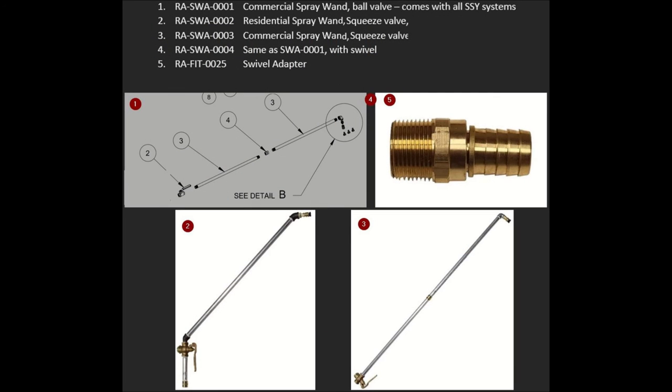Now we're going to talk about some of the optional accessories and upgrades you can get on your spray system, starting with the spray wands. There are four spray wands. Number one is the SWA-1, the standard commercial spray wand that comes with all of our spray systems — it has a ball valve that you turn manually to open and close. Number two is bent, slightly shorter, allows you to hold it closer to the ground more easily, and it comes with a squeeze valve. Number three is the SWA-3, which is the same as number one except it comes with the squeeze valve. And number four is exactly the same as number one except it also comes with number five, which is the swivel adapter. The spray hose that comes with all of our spray systems has the swivel adapter built in.